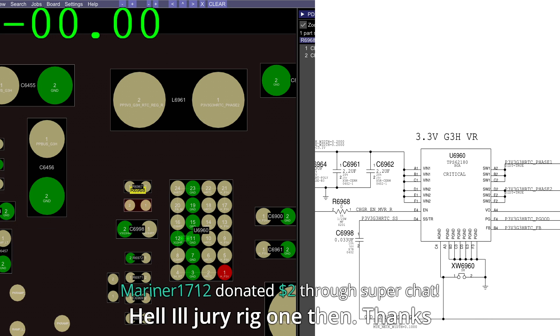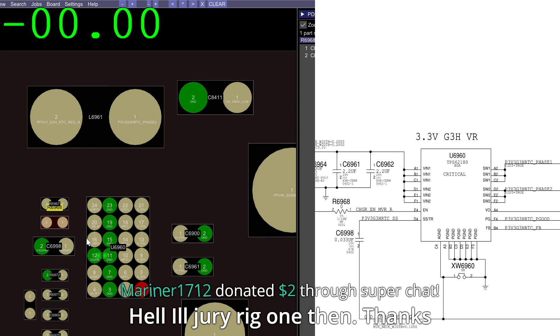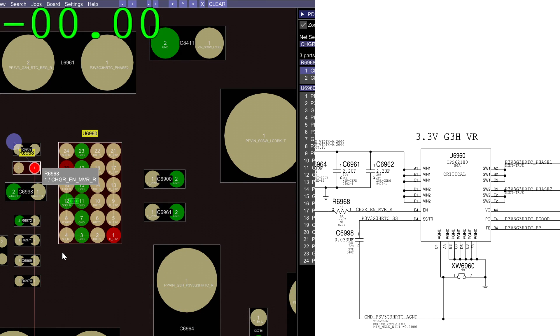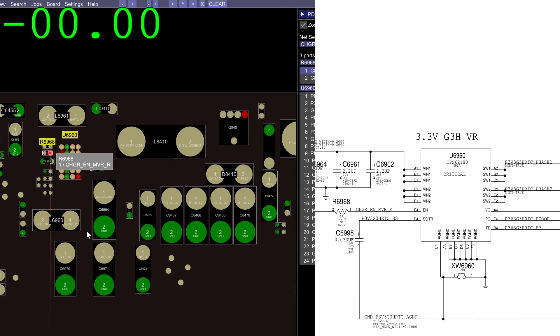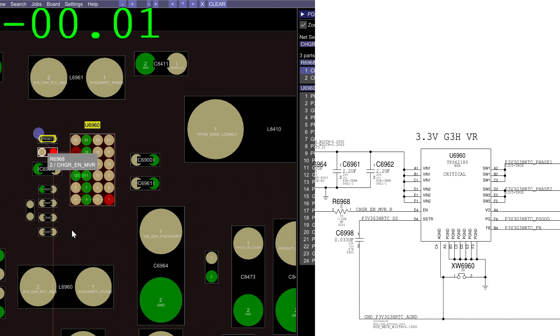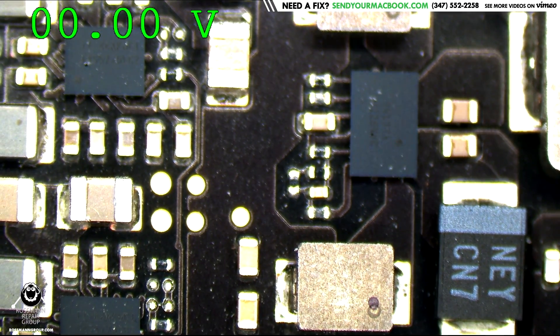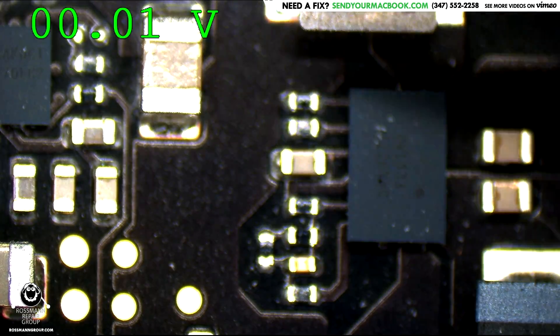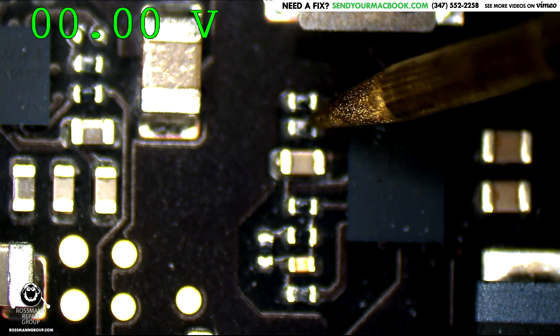Its enable is going to be present on R6968. R6968 over here is going to be charger enable MVR. If we go over to U6960, I'm going to check and see if there's voltage on the enable. The resistor I need for measuring enable is going to be the second one down. And there's no enable.